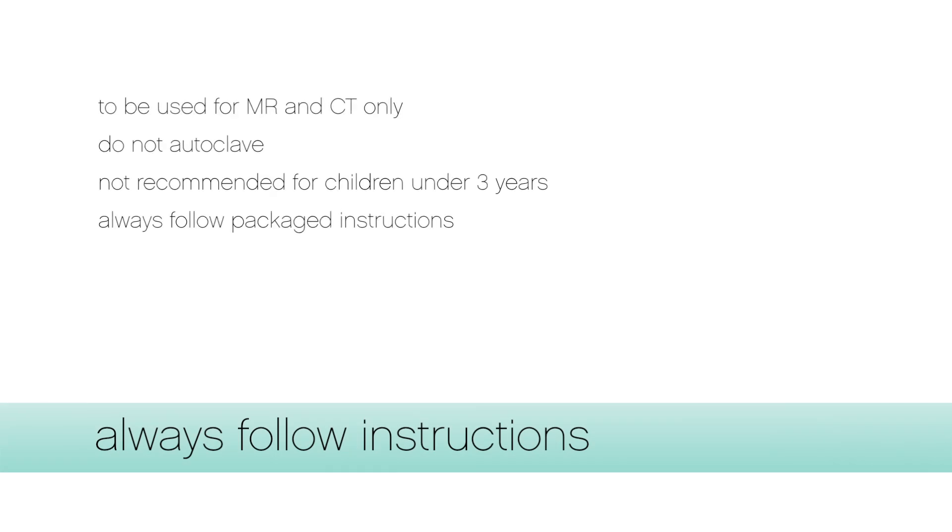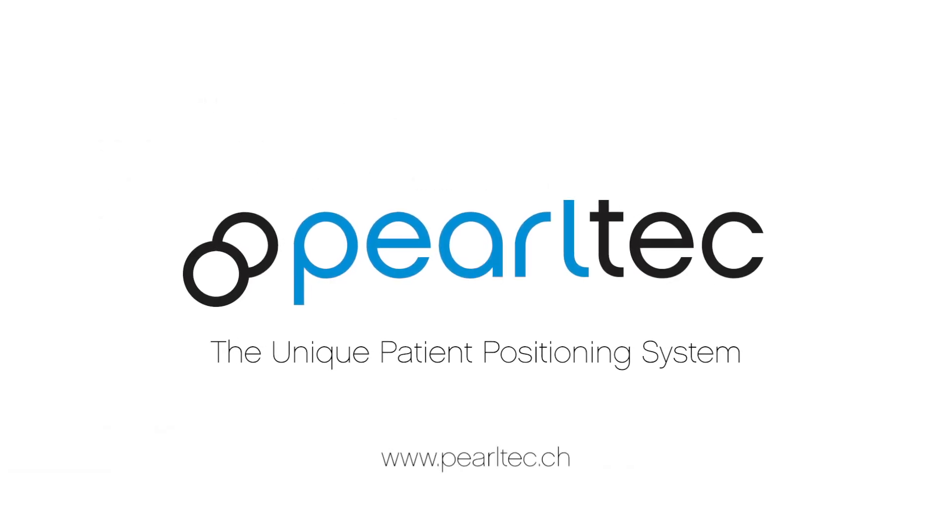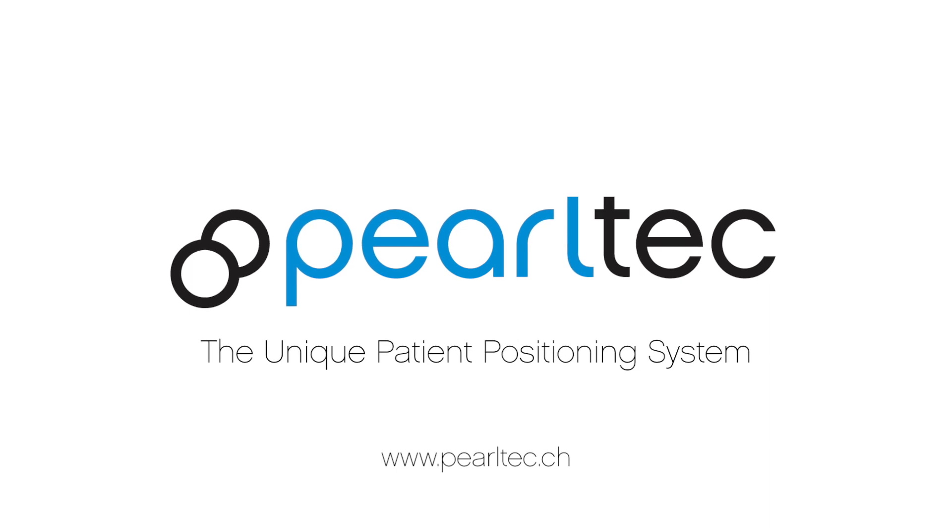Please always read the packaged instructions. For more information, please visit our website at www.pearltech.ch Thank you for watching.